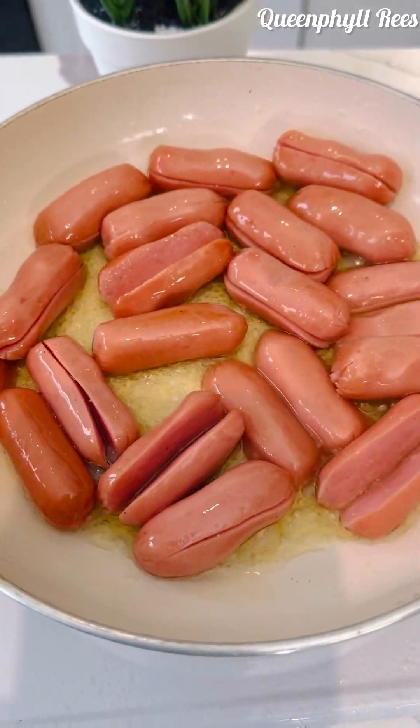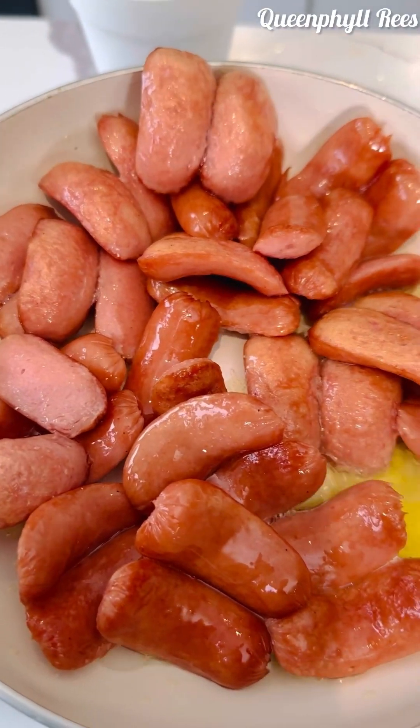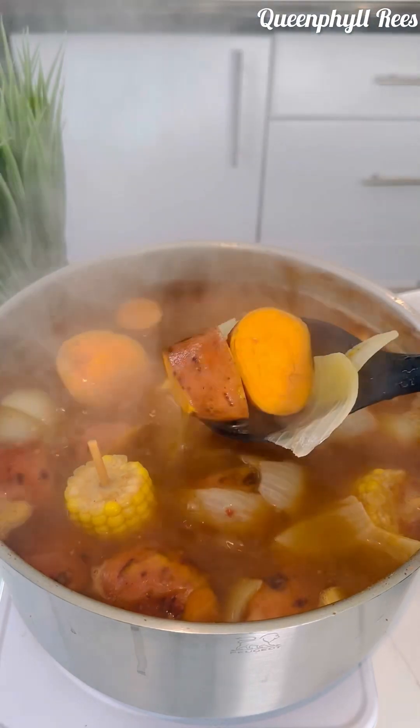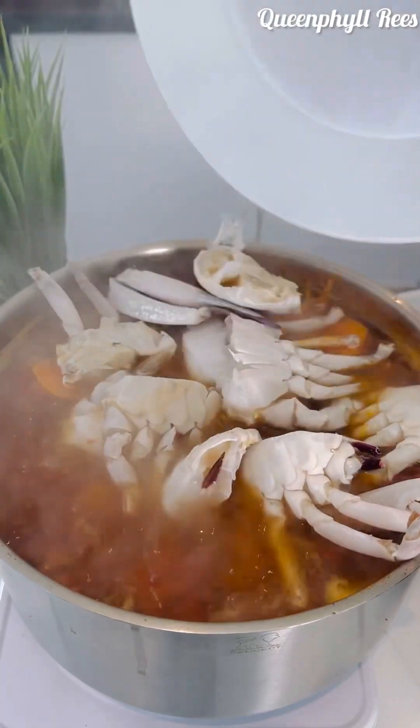This is my chicken sausage — really washed, cut into two, and I'm frying it to my satisfaction. It smells amazing. Now let's see if the potatoes are soft — yes, they're soft, they're cooked. The corn is cooked too.